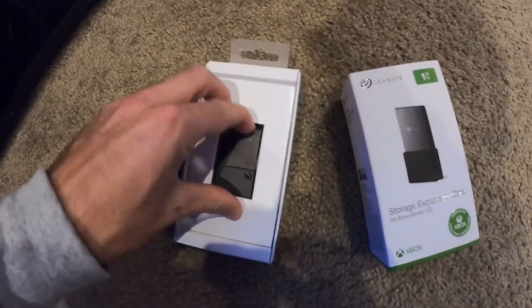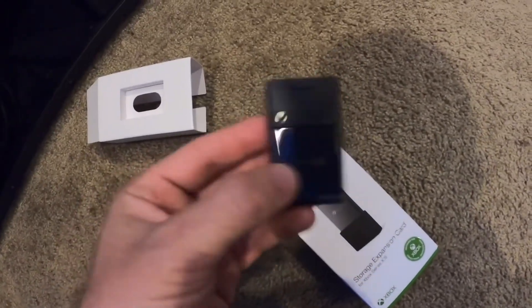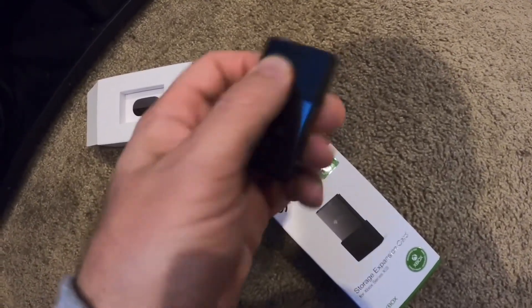So we're going to unbox it real quick here. I already kind of have it open so I can show you what it looks like. Flip it on out — this is pretty small. It has a little cover on it here.